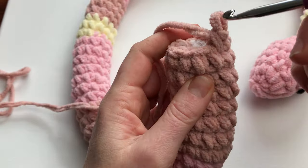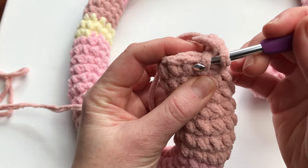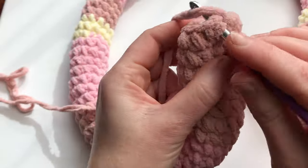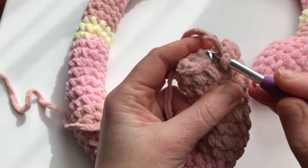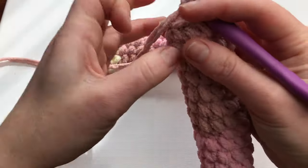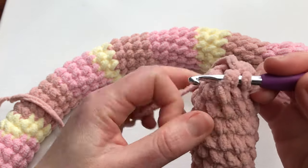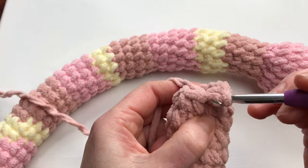My decrease will be an invisible decrease: pick the front loop of one stitch, pick the front loop of the next stitch, make a single crochet, then two single crochets. Decrease, and next decrease: front loop and another front loop, make a single crochet, then two single crochets. I will continue with this pattern of decrease followed by two single crochets all the way until I have nothing left. It will slowly decrease the tail to the end.